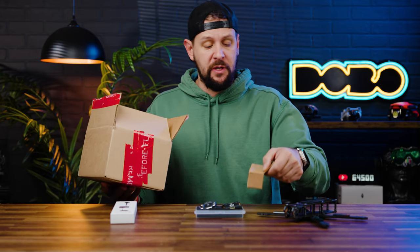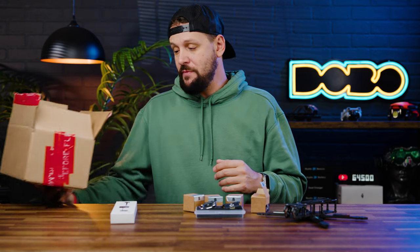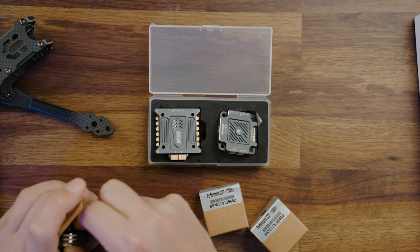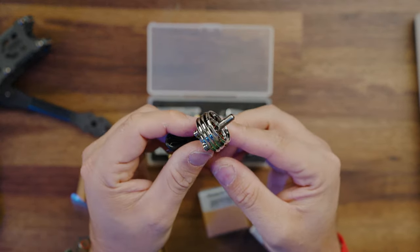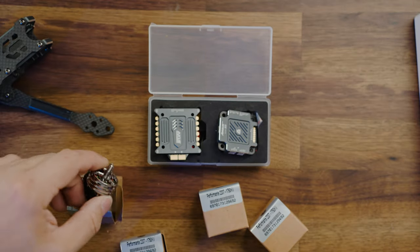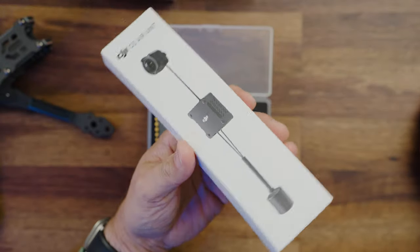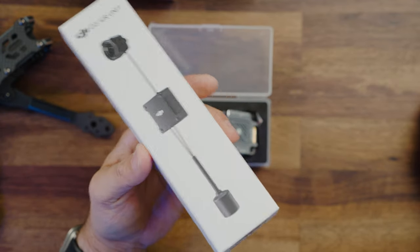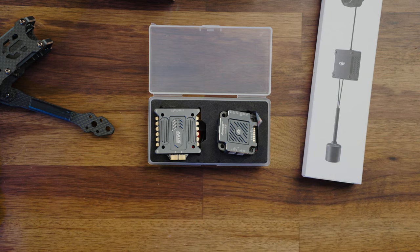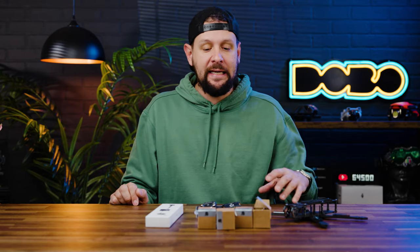Going over the components for this build: I went ahead and ordered these A-Max motors — the Performante 2207 1750 KV motors. These motors are just absolutely stunning. Probably one of the most well-made motors I have ever held in my hand. We're also going to put an O3 air unit in this frame, flying directly off the air unit without a separate receiver. I want to keep this build as clean as possible.